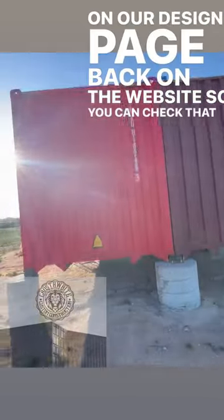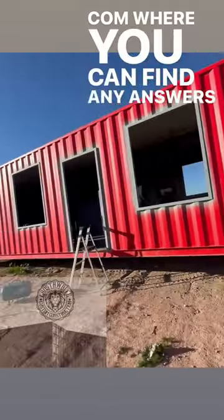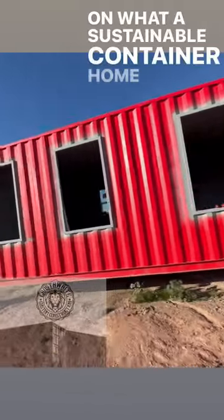You can check that out at crossweightcustoms.com where you can find answers to questions through our videos on what a sustainable container home is.